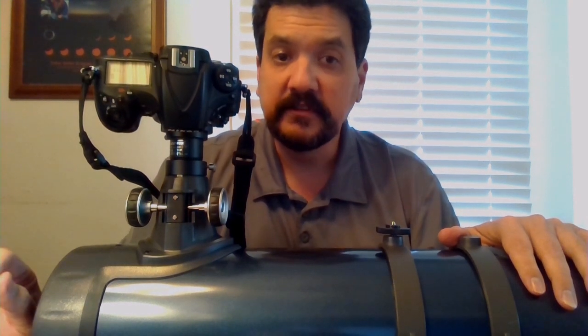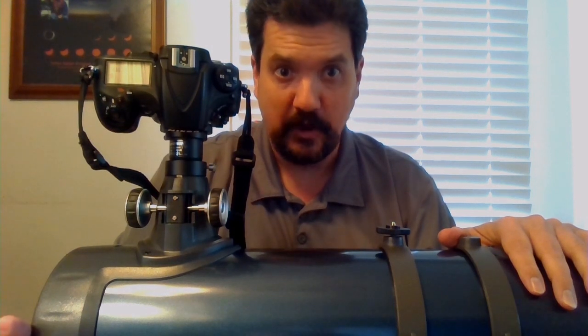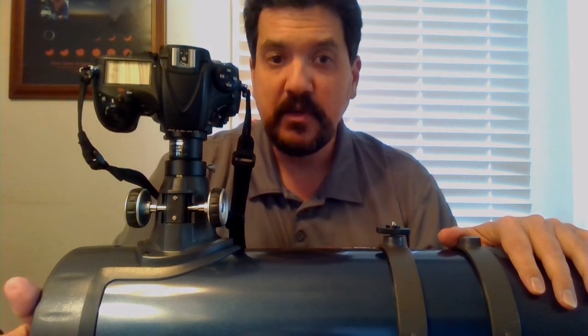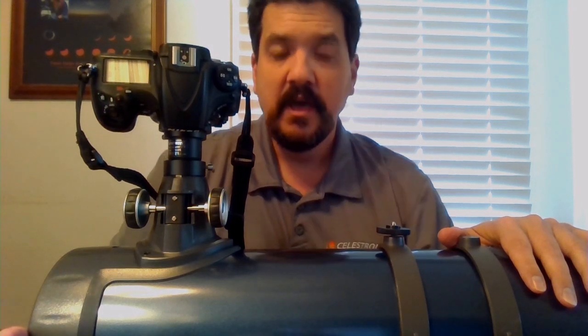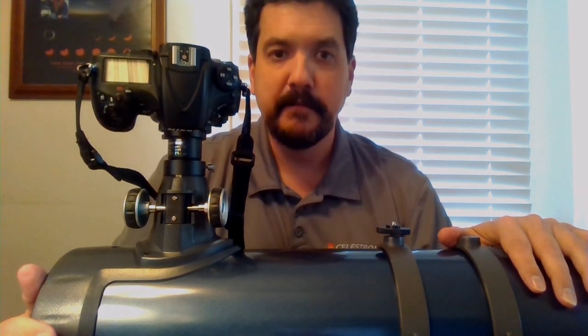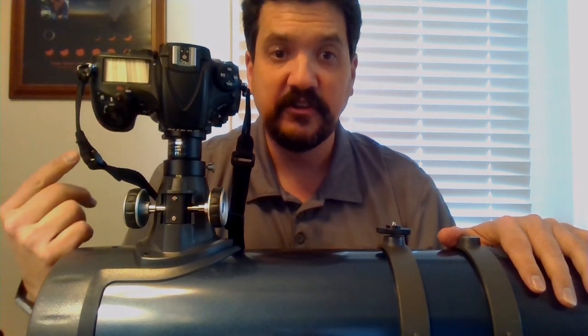Because it has a Barlow, you do need to understand that this will double the magnification — effectively double the focal length of your telescope. So it will give you a larger image scale, which is really cool when you're taking pictures of the moon or even planets to an extent. You want as much focal length as you can possibly get, and this is a good way to do that.